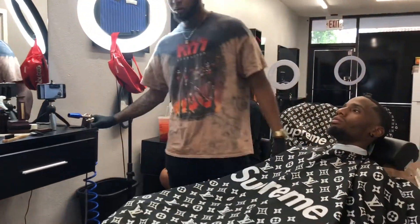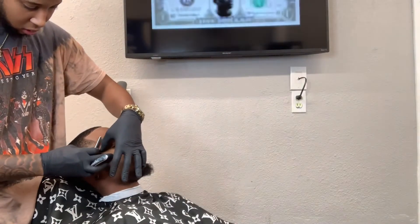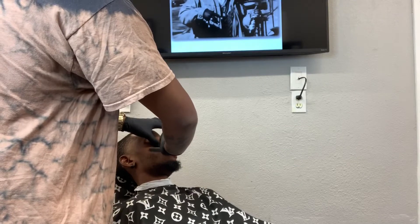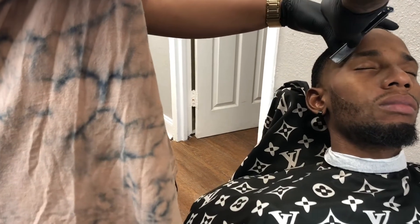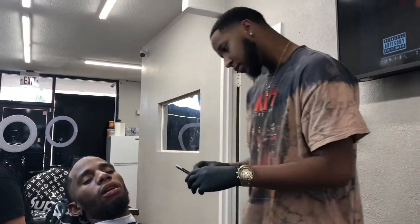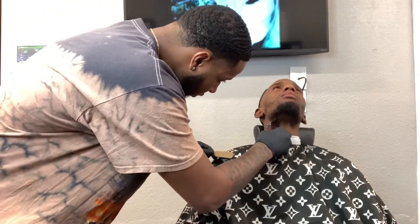It's pressure, man. Right here I'm about to hit him with the straight razor and make everything as sharp as I can. So right here I'm about to clean underneath his neck — I just brush the hair down and then go from there.